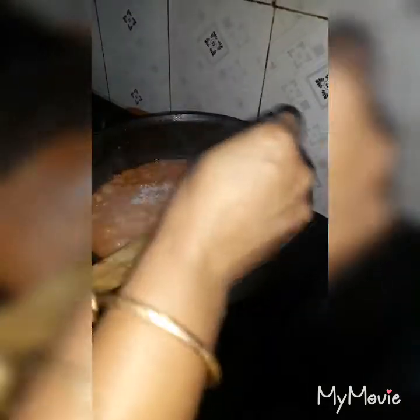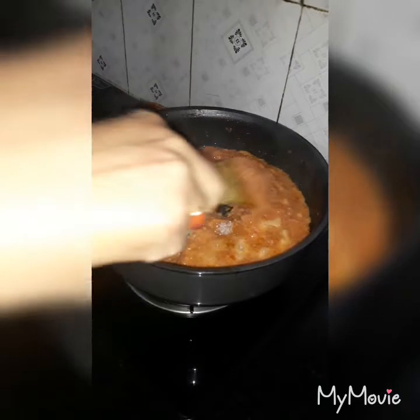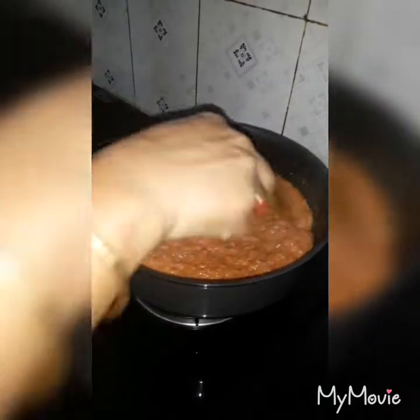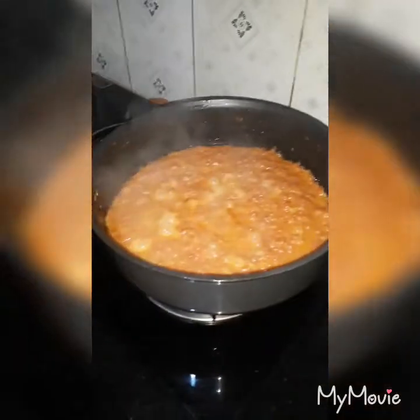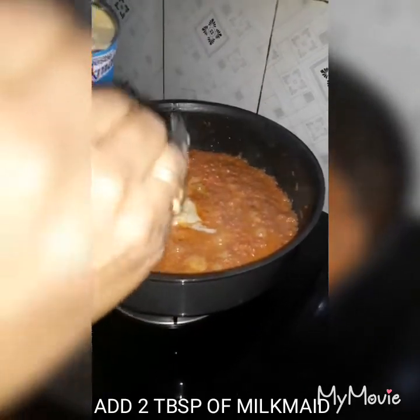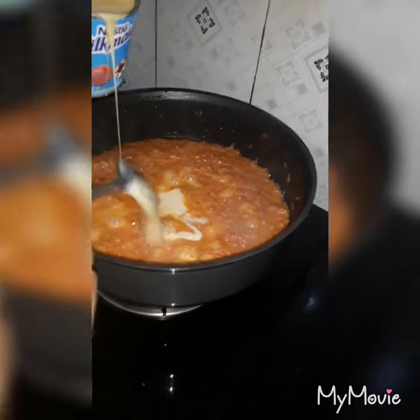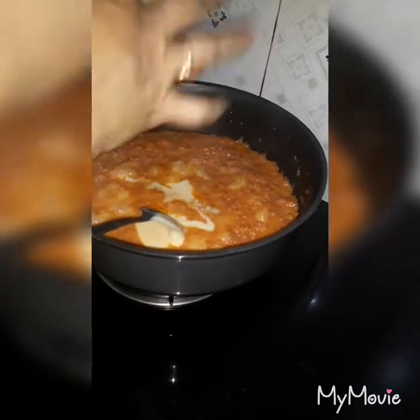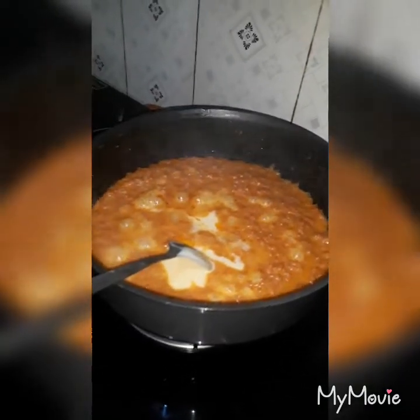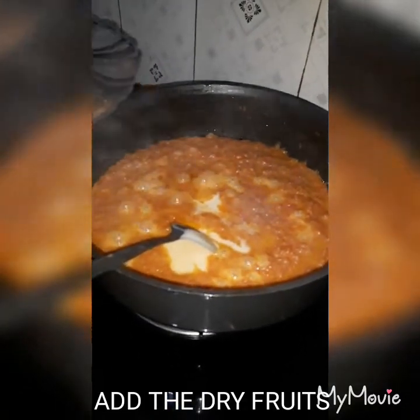I mix the omelet in the oven and add the omelet in the oven. Now we add 3 fruits to it: Kazu, Kismis, Badam and Piste.